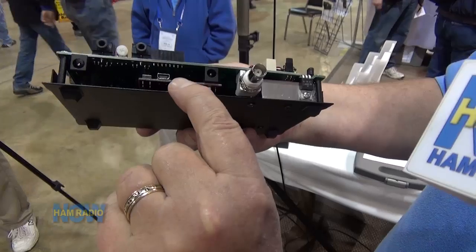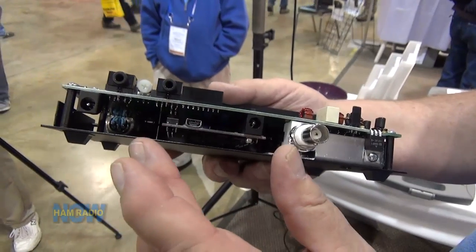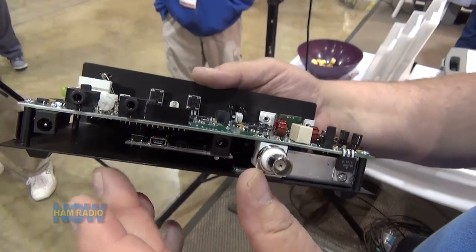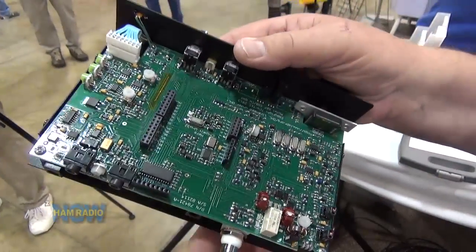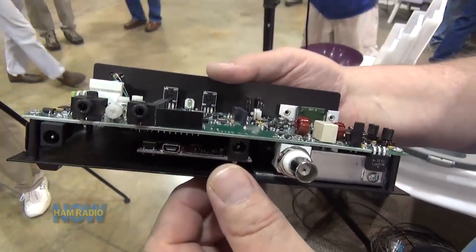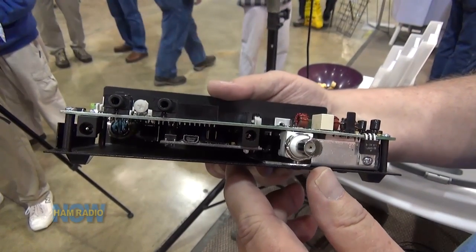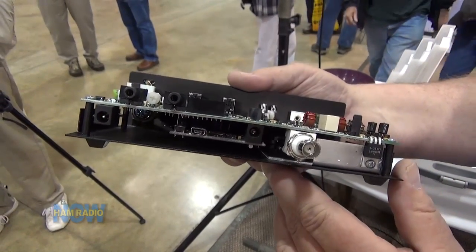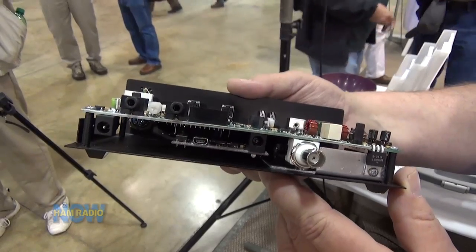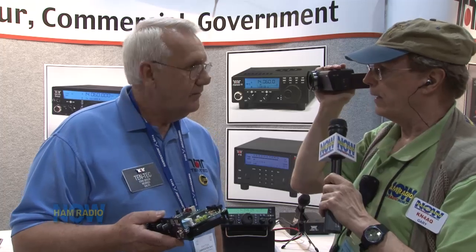This is a ChipKIT Uno32 chip set right here, and it uses all Arduino-type software programming — just like the Rebel. It has a tremendous amount of horsepower, and up above you can see the header pins where you could add a shield and add other items to the product. With the mini USB port connection you can connect it to your computer and do multiple programming, making a simple and easy connection to start your own programming and learn the nuances of Arduino technology.